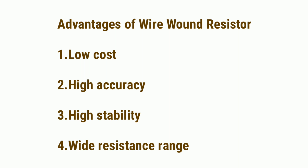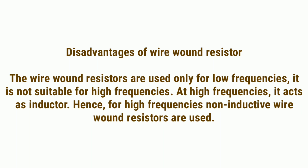Advantages of wire wound resistors: 1. Low cost, 2. High accuracy, 3. High stability, 4. Wide resistance range.